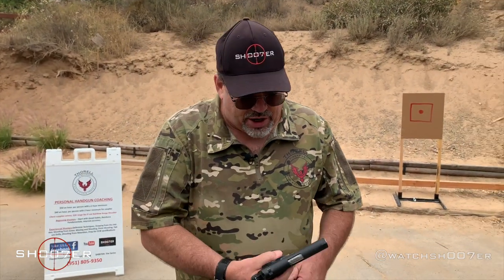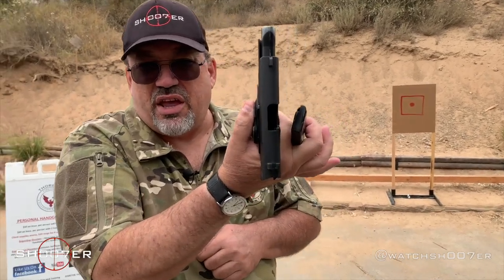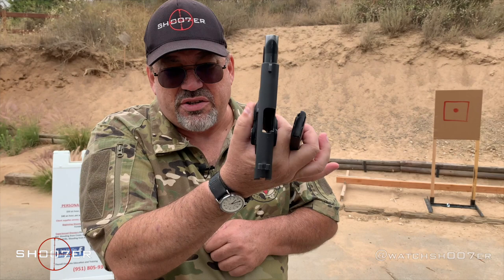A lot of it has to do with not having the correct form of your grip, and more importantly, locking out your wrist. Today we're going to spend some time with our 1911, and just like always, we want to show clear and safe — no big surprises today.